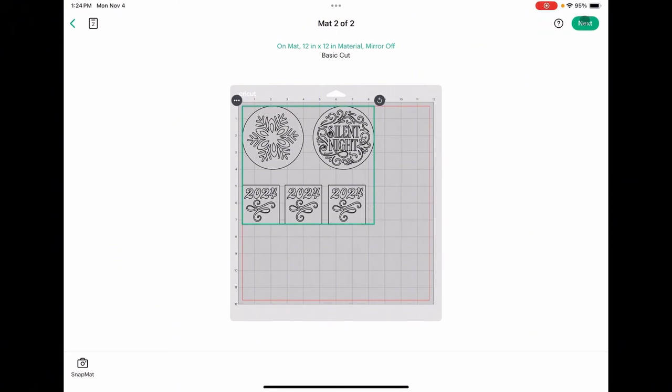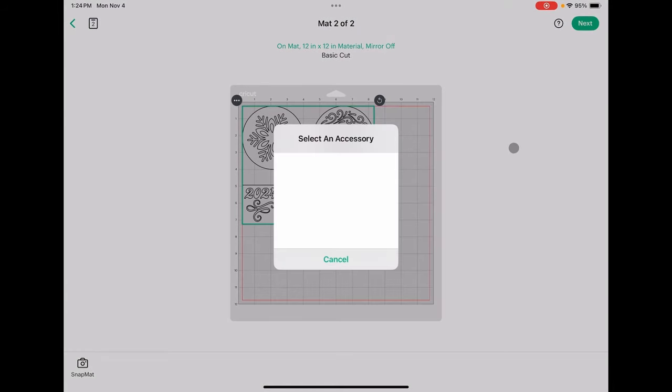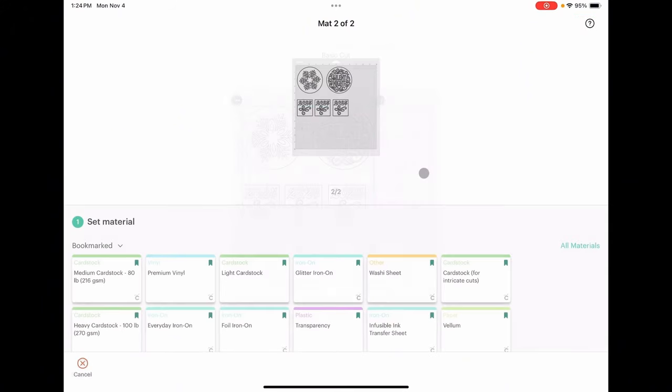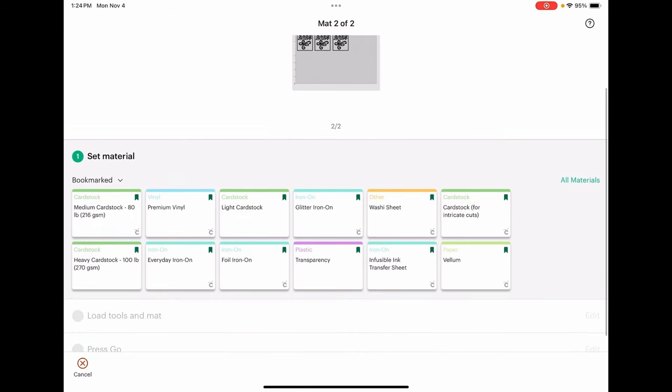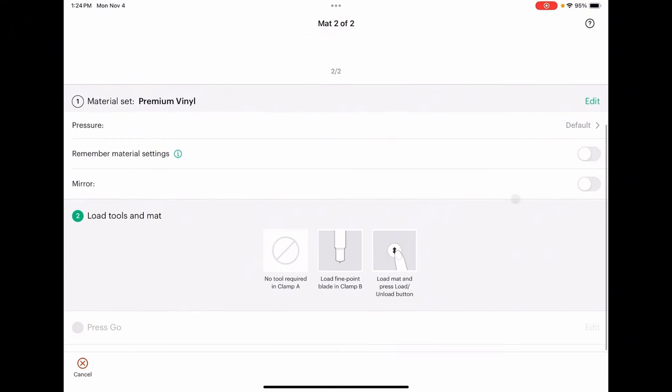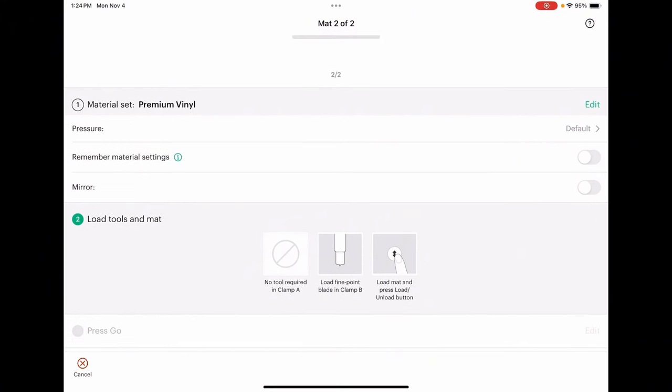Let's go ahead and click next. We will choose our accessory, which is my Cricut Explore Air 2. I'm going to be using Oracle 651 Permanent Vinyl in black. I am going to be able to use the premium vinyl setting with the default pressure. So let's set up my mat and run it through the Cricut.